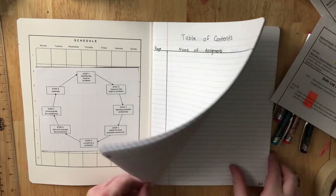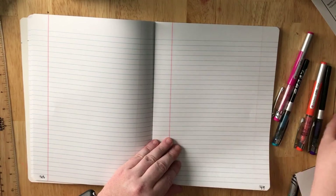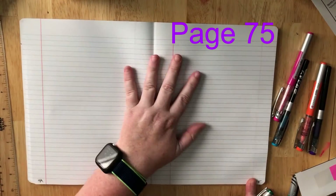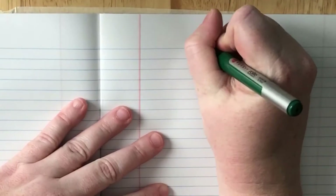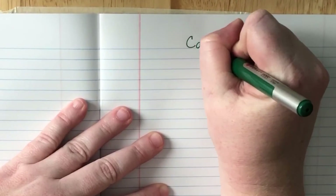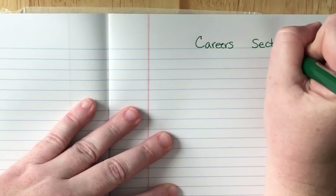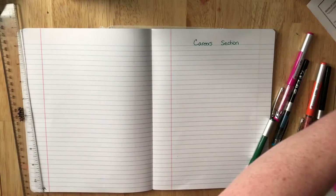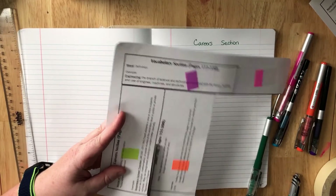Then you're going to go to the next one. Turn to page 75 — this should be on the right-hand side. You need to title it 'careers.' Then take your sheet and cut out the careers tab.